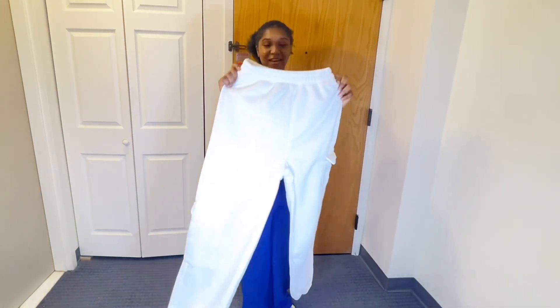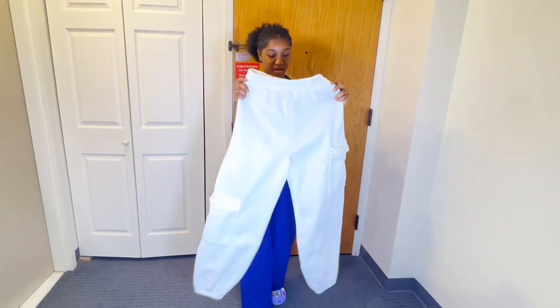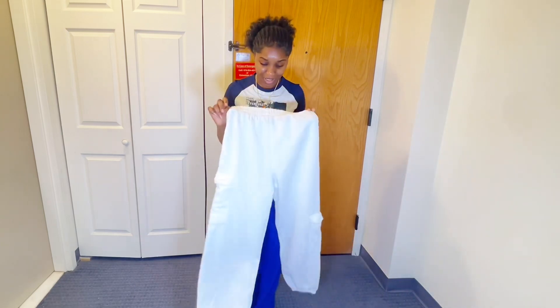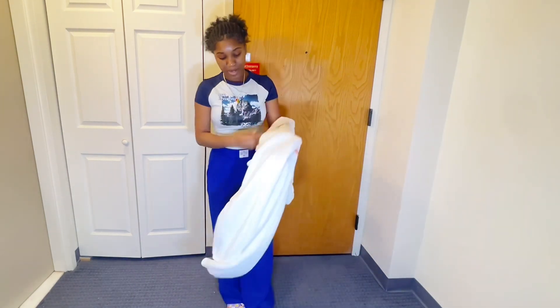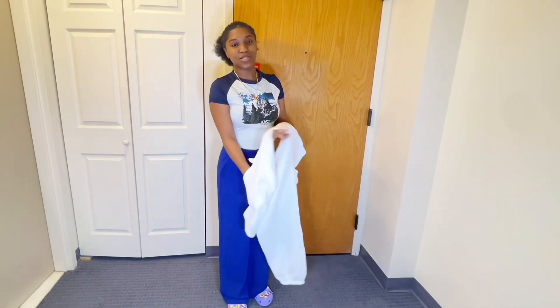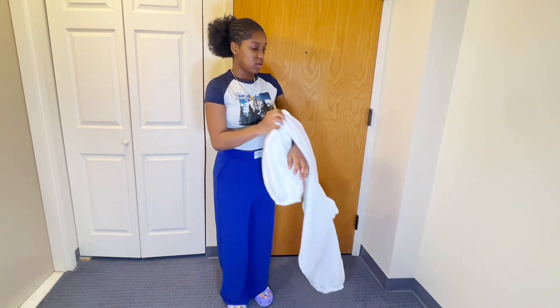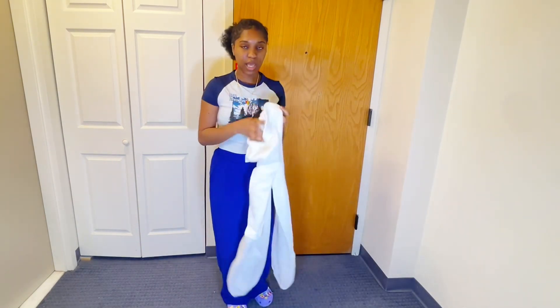Finally, we got something thick, y'all. Like, finally. So this is white, so hopefully it's not see-through. It's like cargo pants but it's in sweatpants style. This one has an elastic band. I got this in a small, so let's see how it looks on me.